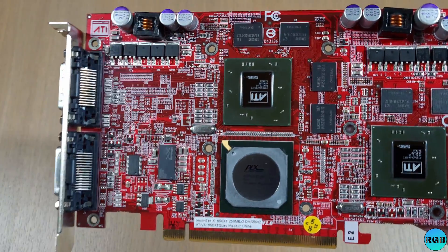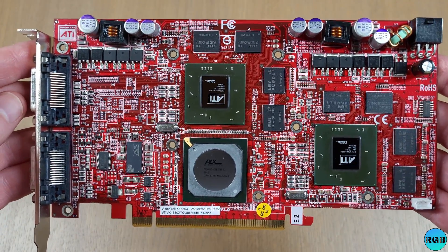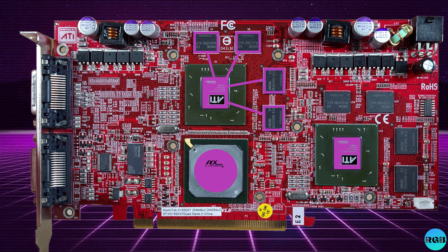Let's remove the massive cooler to see how this card was built and how VisionTech pulled this off. So of course we have two GPUs on the same PCB. The PLX chip is a PCIe bridge and will forward the data to the two GPUs. Each GPU has their own dedicated memory. The Crossfiring between the GPUs is done directly on the PCB.